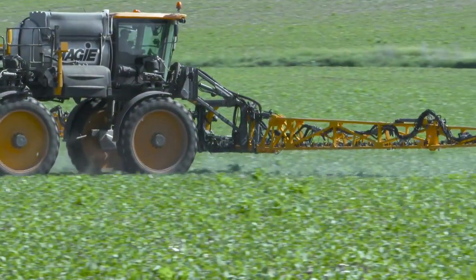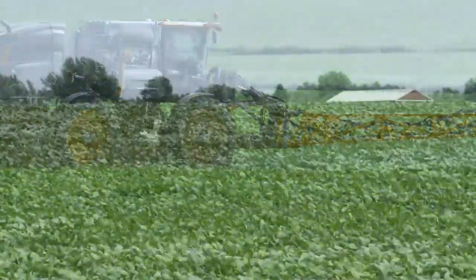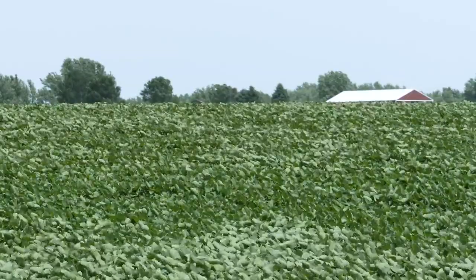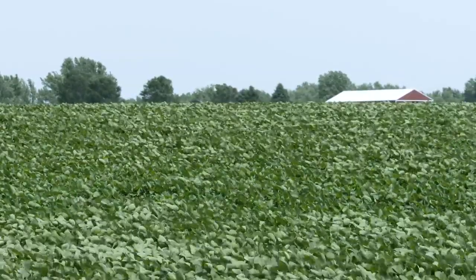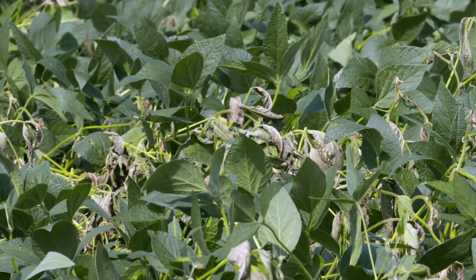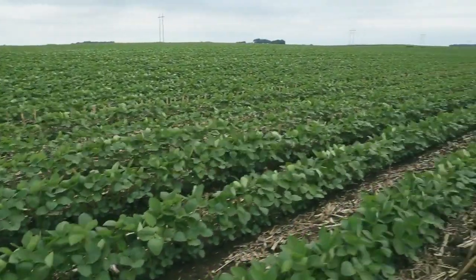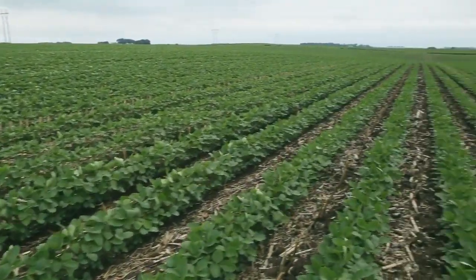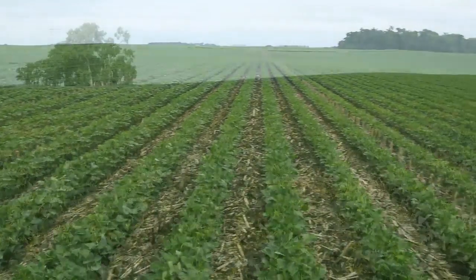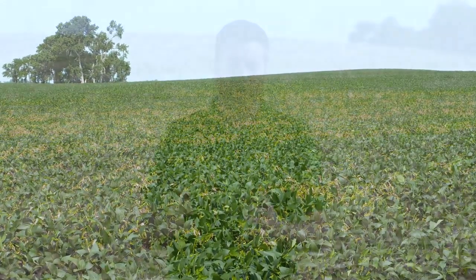To get good disease protection with any fungicide in any crop, you have to be out there in front of it. Fungicides are preventative products. The curative properties are for when an infection is just beginning — maybe on 1 or 2 percent. We can stop that. But if you've got an infection on 50 percent of your leaf area, you're done. You've got to be out in front of that.